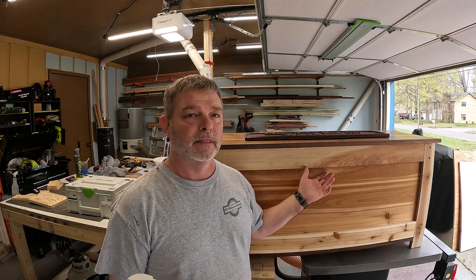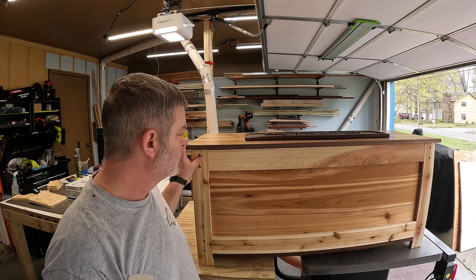Hey everyone, welcome back to the channel. Just got done building this beautiful cedar chest. It's actually a toy box for a client's little girl.